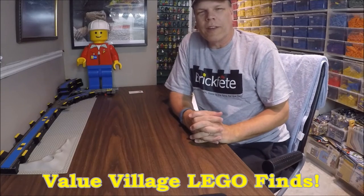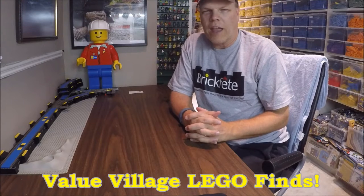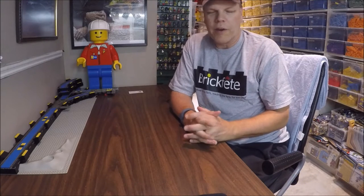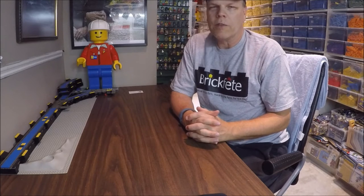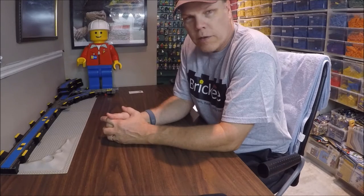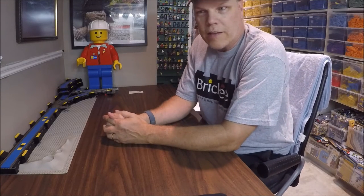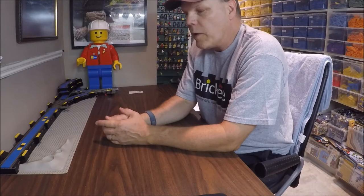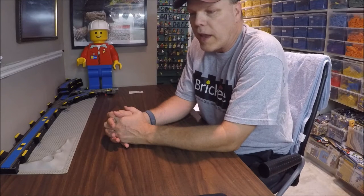We're going to try something a little different today. As some of you know, we go to Value Village occasionally to have a look for various things we might need around the house or for camping, but we also often find LEGO. Right now I'll show you my process for anything that's not bought out of a LEGO store. I do have previous videos on washing and stuff, but I'm going to do this from scratch.